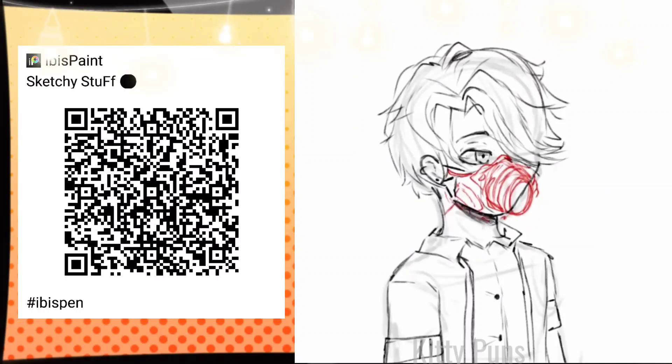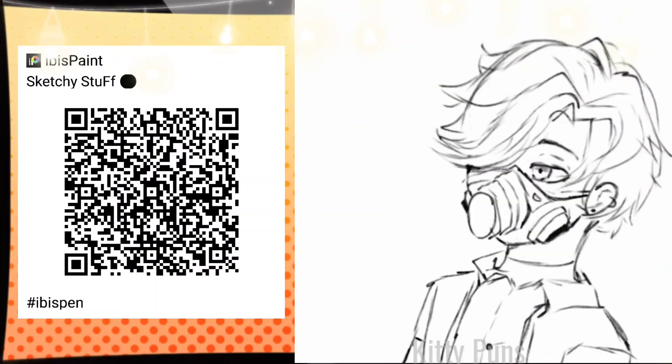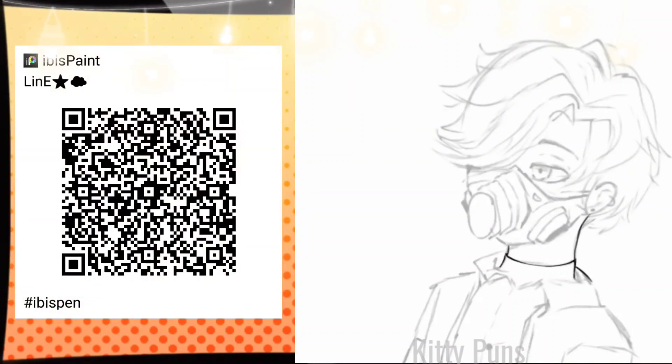I just went for like a bike ride, it wasn't even that long. Anyway, I will be making a whole tutorial series for how to draw, and I'll be using these brushes along the way and maybe make new ones.